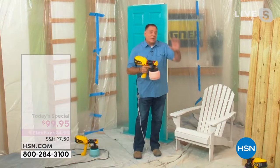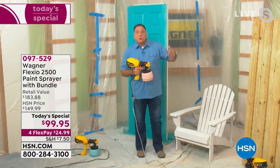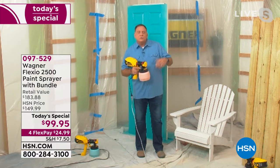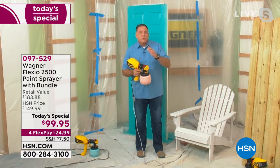The short answer is any kind of paint. The longer answer: you can use oil-based paints, latex paints, chalk paints, milk paints, stains, lacquers — anything you want. This is a powerful unit with two different fan speeds — a high speed and a low speed — and it works incredibly efficiently.